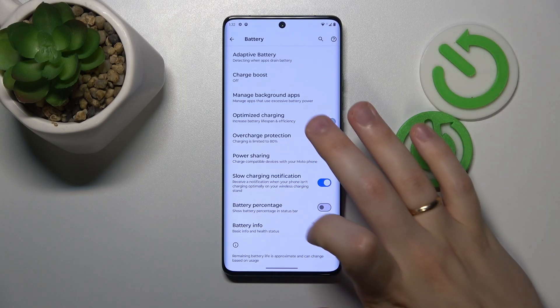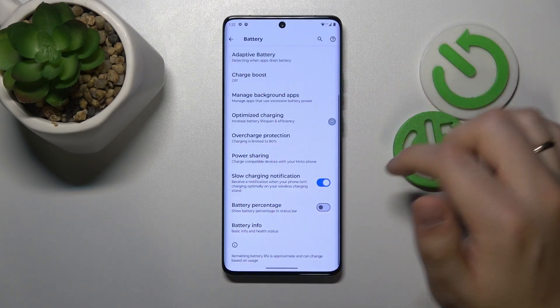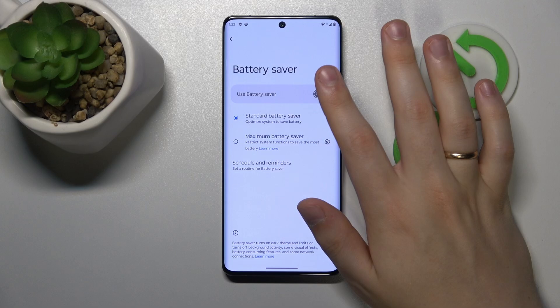You can also switch on overcharge protection to optimize the battery even further. If the overheating has already occurred and you'd like to help your device cool itself down faster and more efficiently, the best you can do is switch on the battery saver.